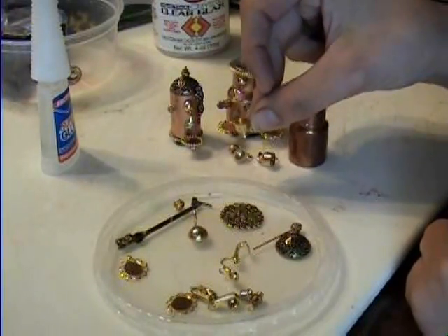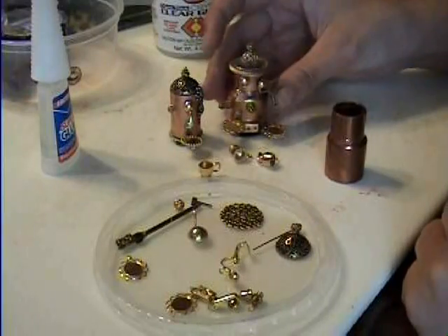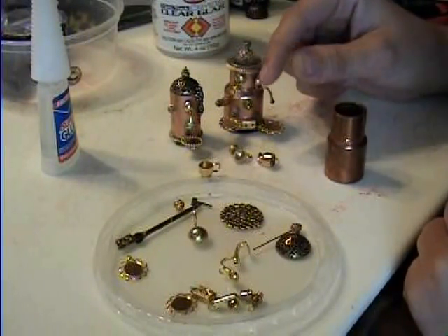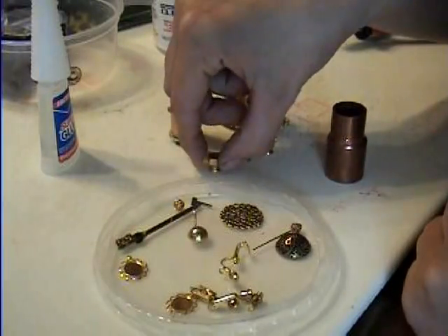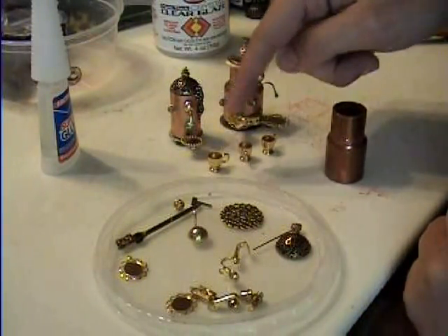I found the little coffee mugs — the little gold coffee mugs — at Hobby Lobby. They come with a set like a little punch bowl, and these hang on the edges. That's where I found my little coffee cups, and you can fill those with the pretend coffee if you want.